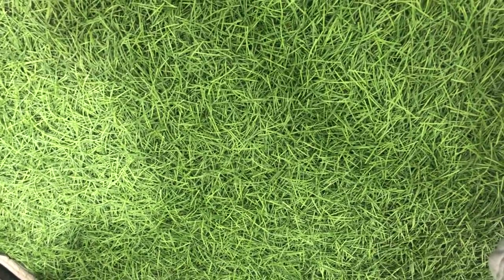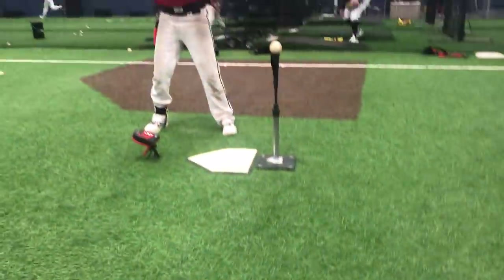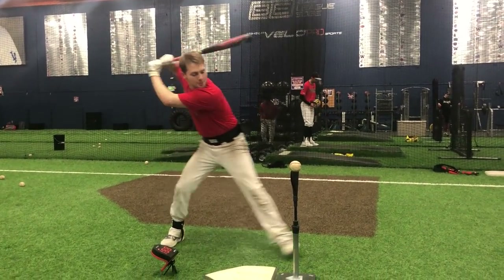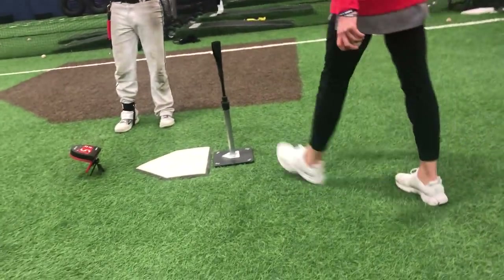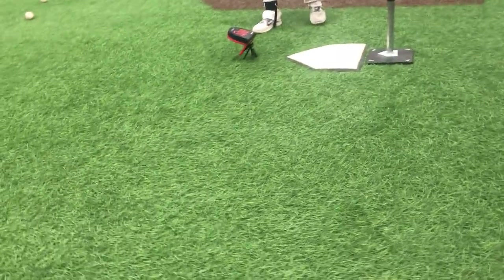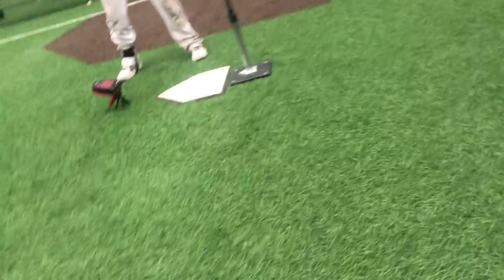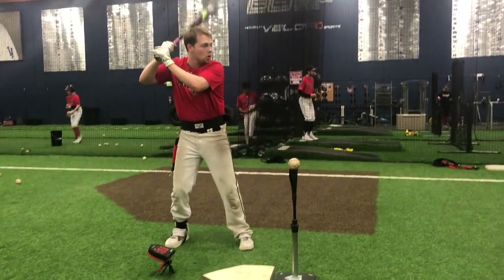Yep, you got it. Just get ready to hit. 51. So that's where you're early. Relax — as you push, your head stays on it. There's no power for you out here, it's all back here, and then you go. That's right — attack the ground with your back hip.